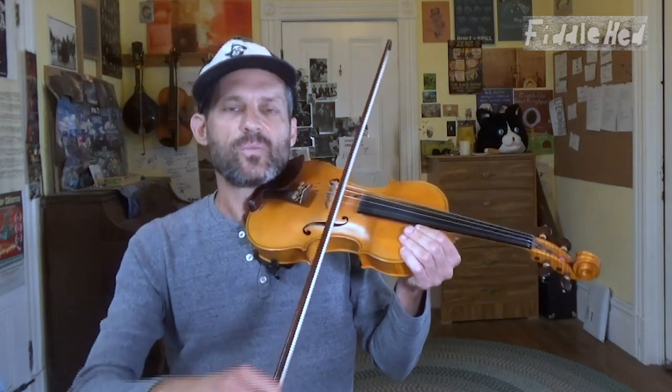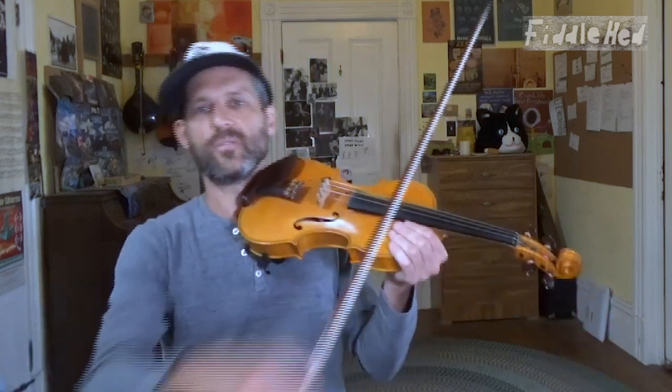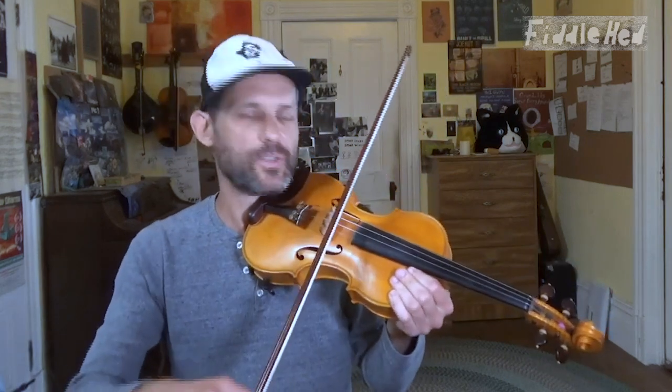Another way to keep your bow from wandering is to use less bow. A lot of times when people have big bows they're kind of all over the place, like beginners.